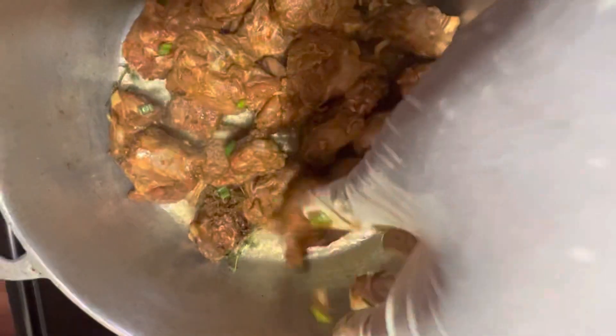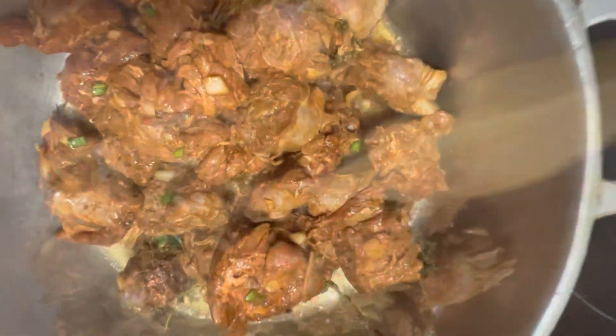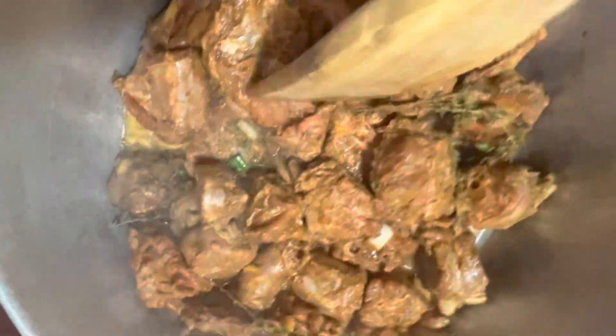Now we can go right in, preheat our oil, and add our turkey neck to the pot. You want to make sure you fry it first — by doing so you kind of seal in the flavor. Once it's been fried for about five minutes, or until it's gotten some color, go ahead and cover your pot and let the cooking begin.